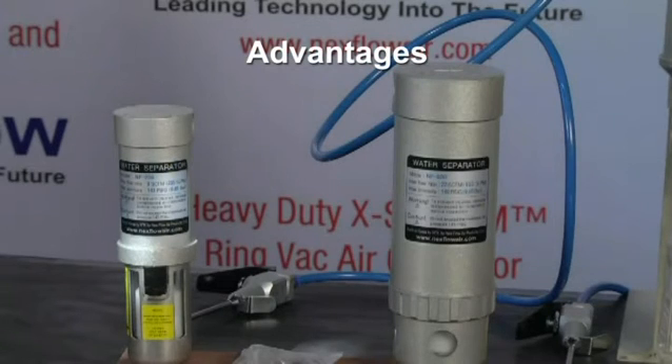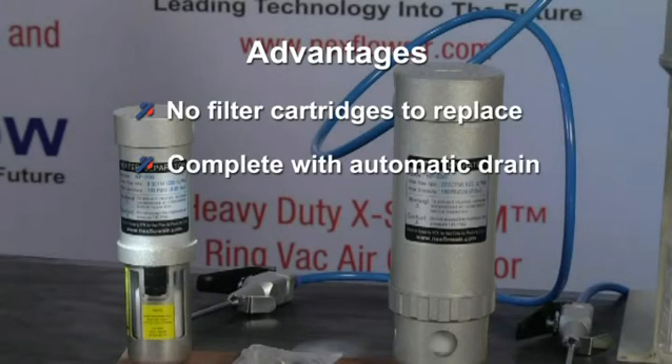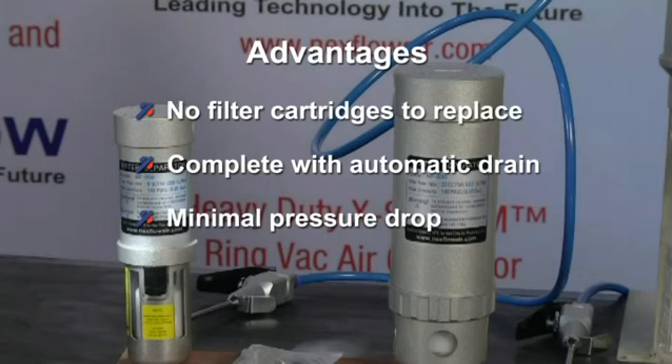Advantages of the Super Separator are that there are no filter cartridges to replace, it comes complete with an auto drain, minimal pressure drop, and a five-year warranty.